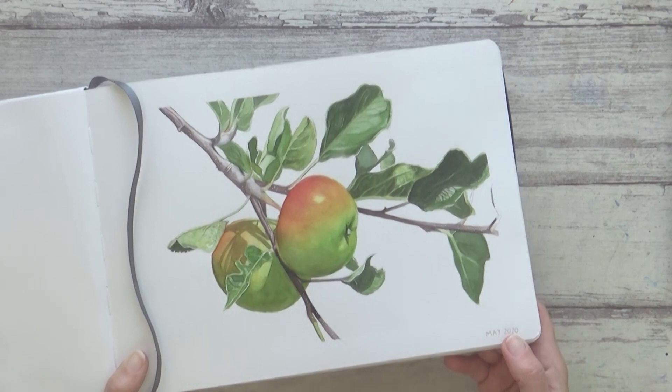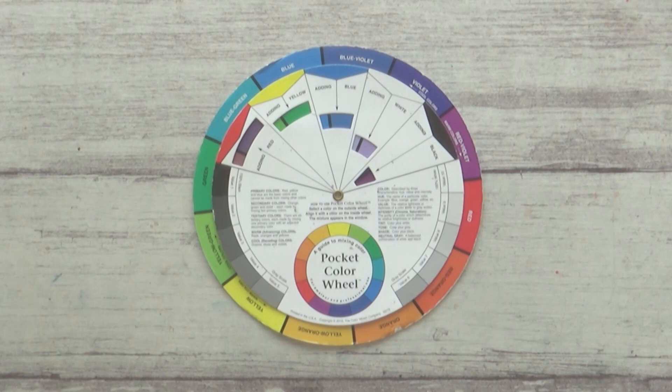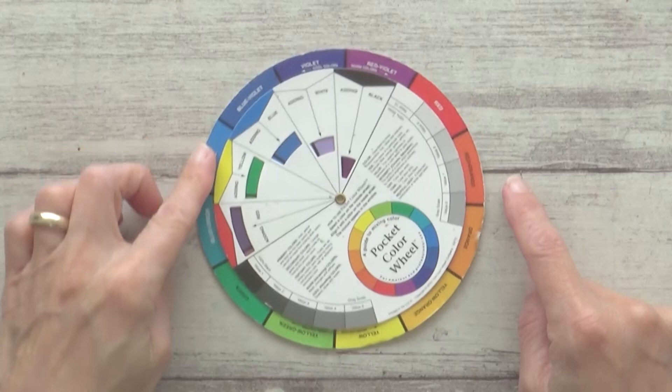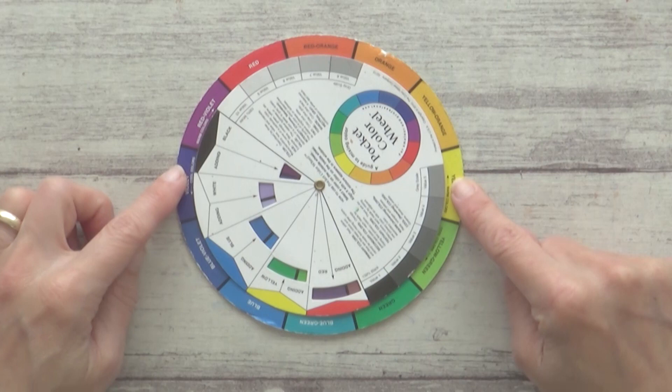So what are complementary colors? Very simply, they are colors that are opposite each other on the color wheel — for example, red and green, blue and orange, yellow and purple, and so on. These colors when used together in a painting can really add contrast to your artwork and help make your painting look bright, vibrant, and eye-catching. I'm going to demonstrate this today on my red and green apple painting, though the principles will be the same whichever complementary colors you're using.